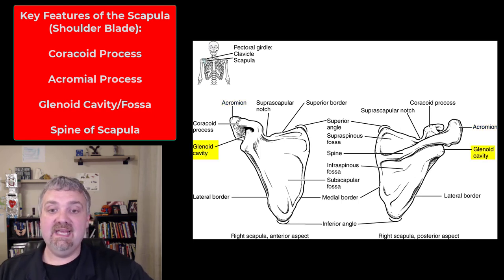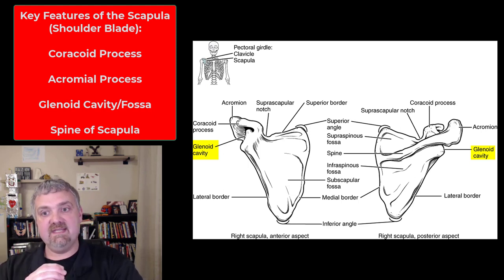On the side, on the edge, we see the glenoid cavity — I call this the glenoid fossa. That's the socket of the ball and socket joint that makes up your glenohumeral joint, or your shoulder.